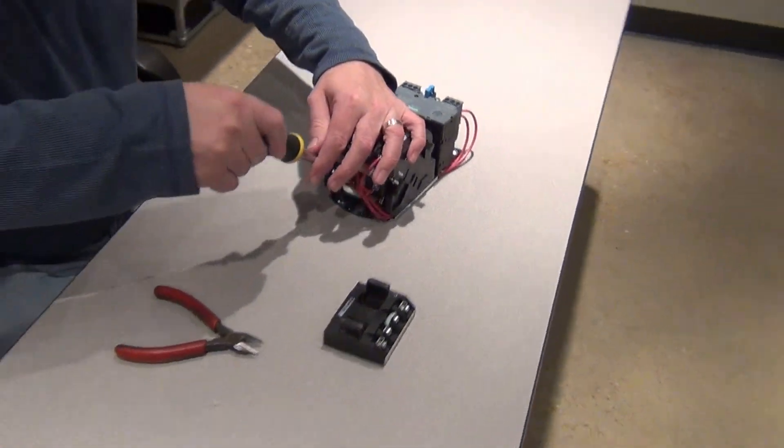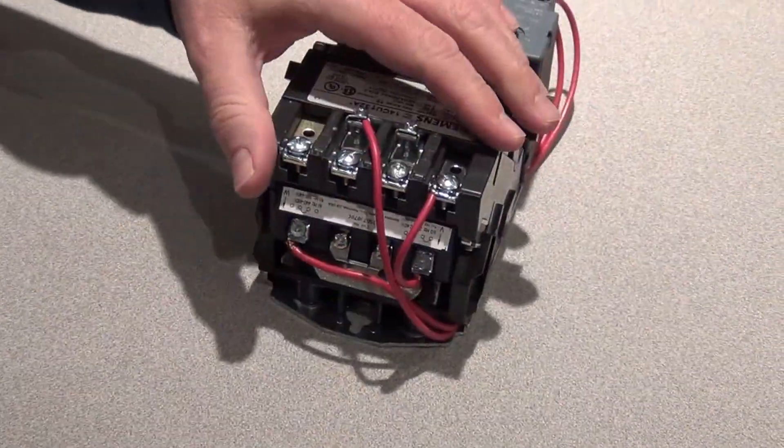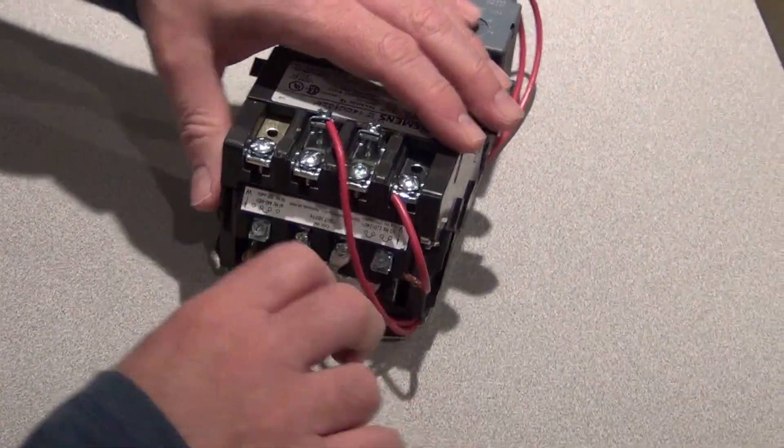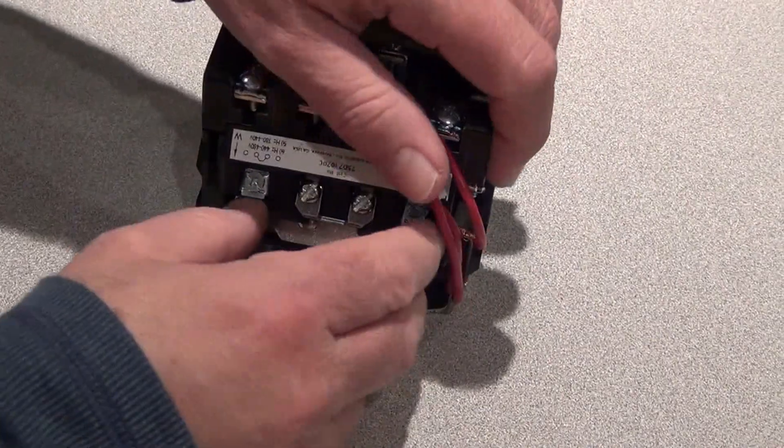We start by taking the two terminal connections and wires off. There are two clips on the starter which you move, and basically the coil pops out.